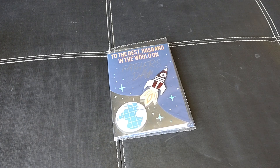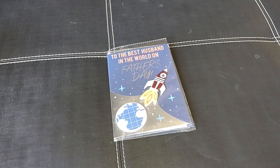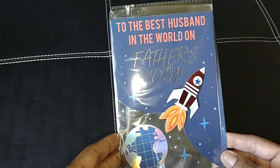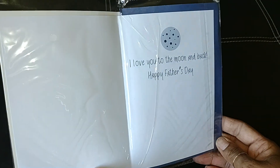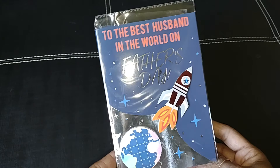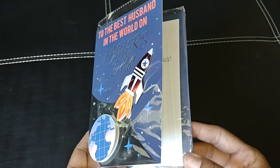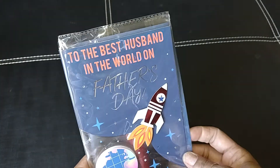I'm here with this Dollar Tree Haul for you. I shared this in my last haul — I should have included it into this one because it is a Father's Day card. Dollar Tree has those card displays of the handmade cards. They usually have some dimensions, some pop-up on them. They come with an envelope as well for $1. So grab that.